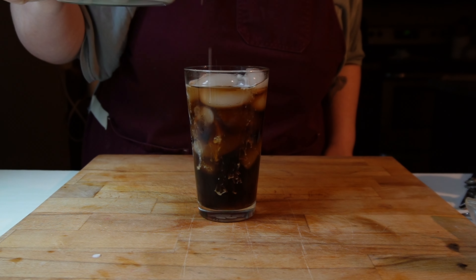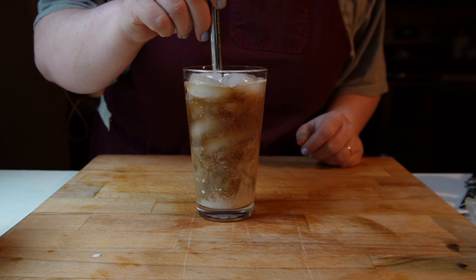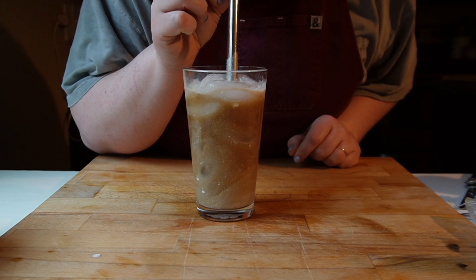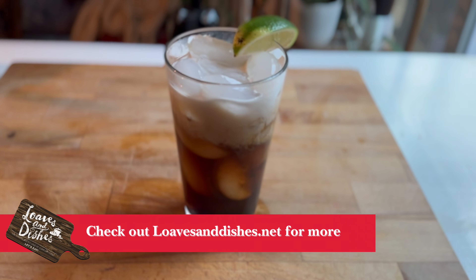So there it is. It looks really cool when it's going into the soda. I mixed it up, gave it a little taste, and it was actually really, really good. If you want to see more, be sure to check out Loaves and Dishes — thanks for watching.